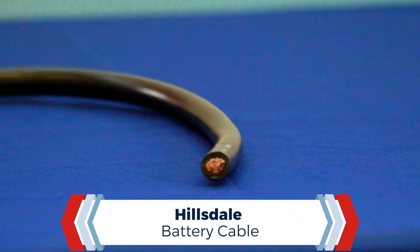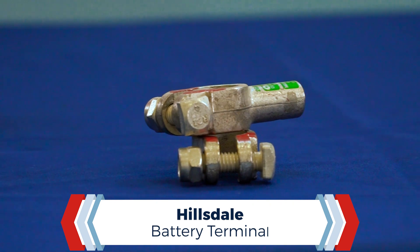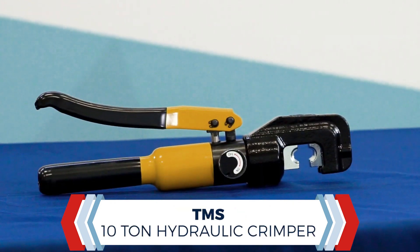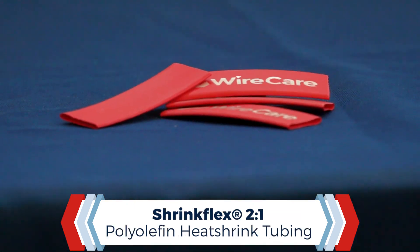For this project we're going to use a battery cable, a wire stripper, a battery terminal, an electrical lug, a crimper, some braided sleeving, and heat shrink. All of the products and tools that we're using today can be purchased on Wirecare.com.